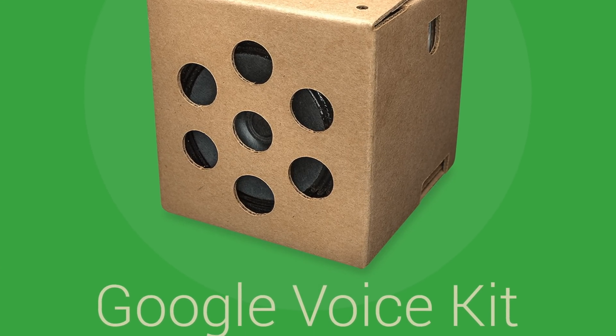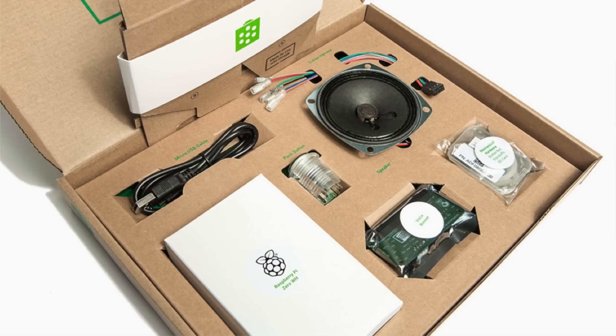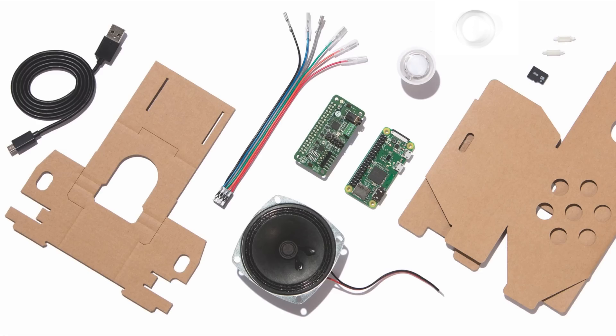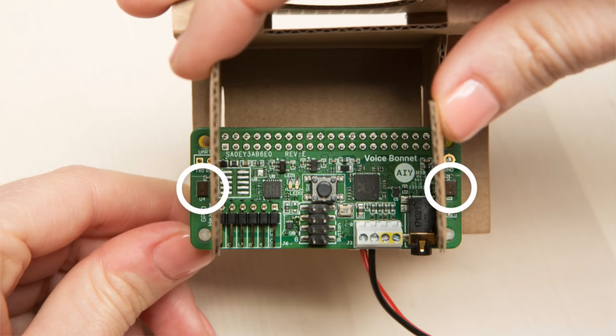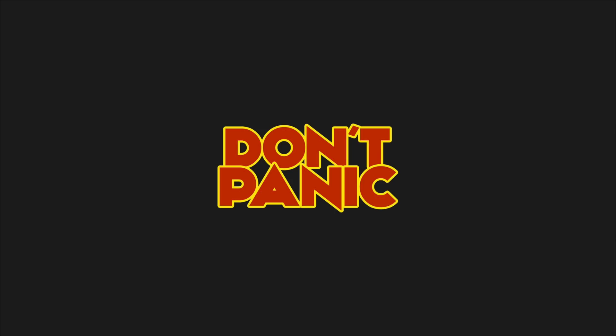Inside the seed we'll install a Google AIY voice kit which contains a small circuit board, microphone, and speaker. Unfortunately, while I was writing this guide Google released a new voice kit, the voice kit v2. This guide uses the old kit but the instructions are the same. The only thing is that the microphone is integrated on the new board, so you won't have to install it separately. So if your kit looks different than mine, don't worry, just follow the same instructions.